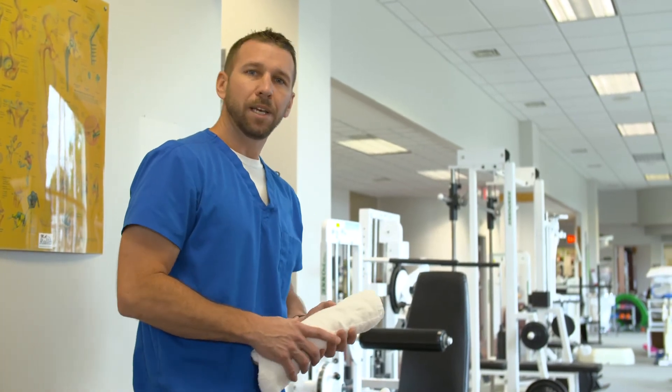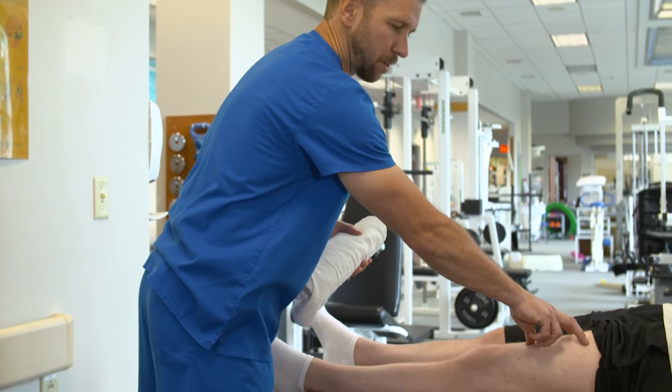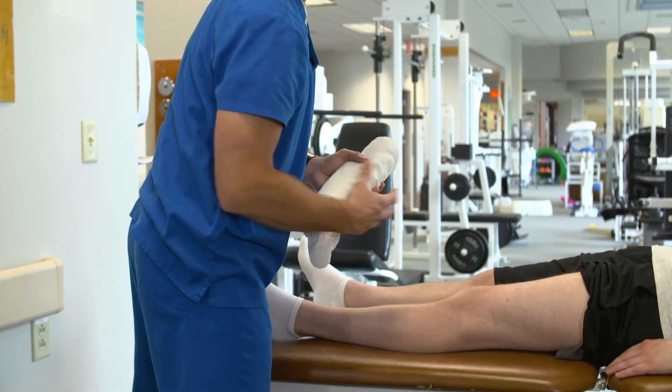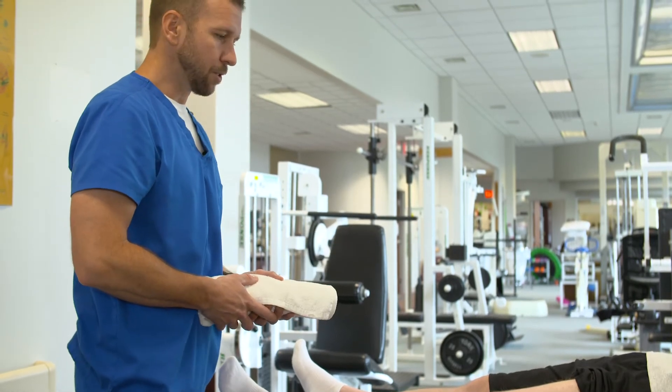Now I'm going to teach you how to properly do a quad set. The quads is the muscle on the front of your thigh — a group of muscles that help to straighten the knee — and this exercise works to start to engage the quadriceps muscle after surgery.